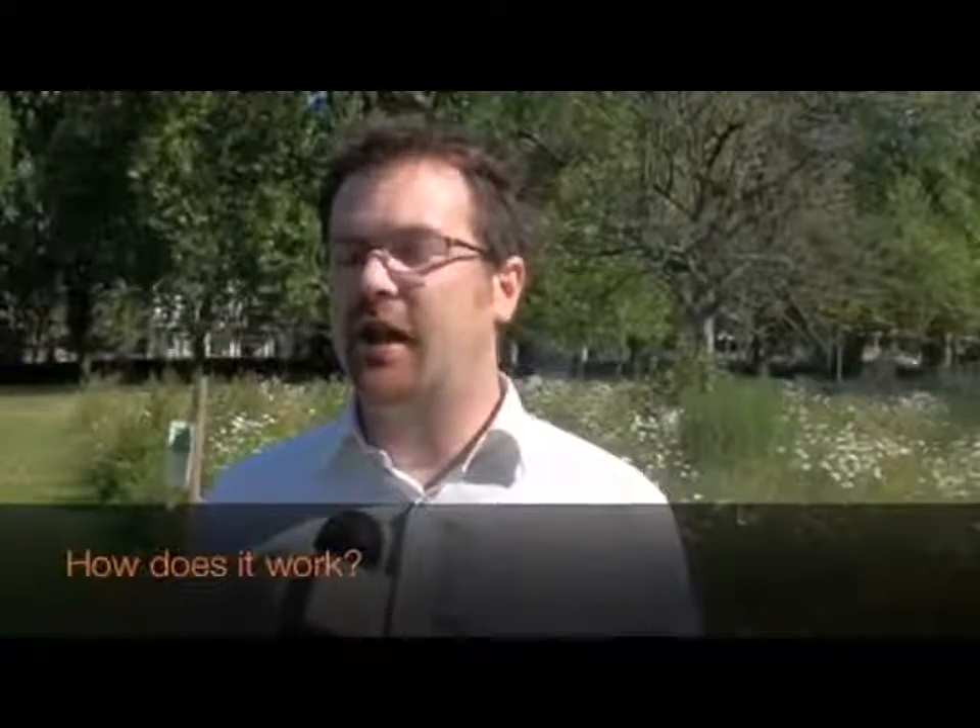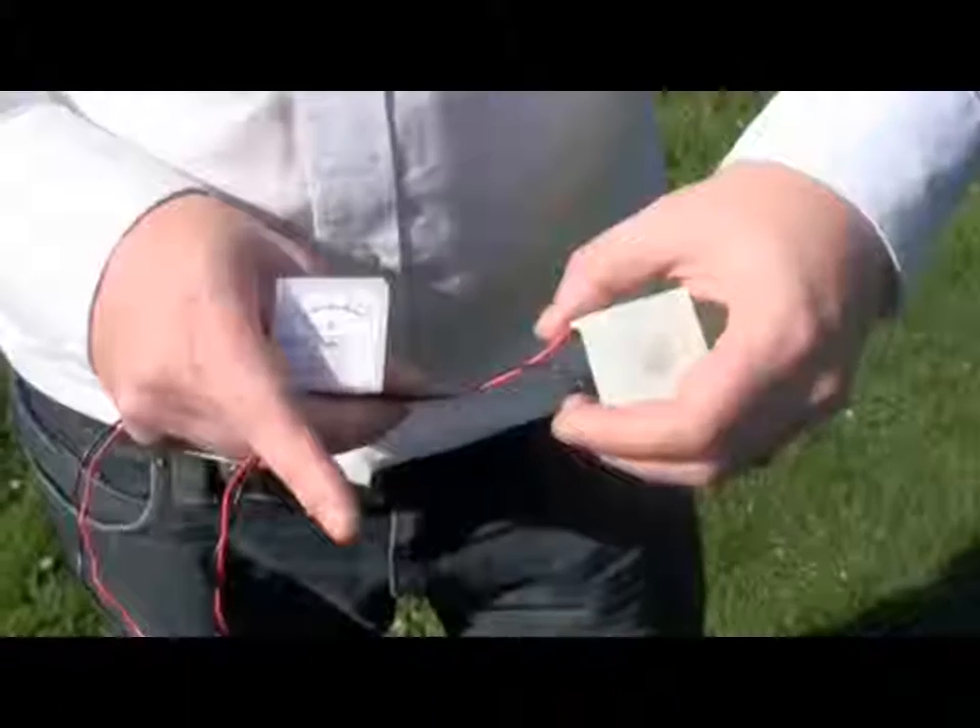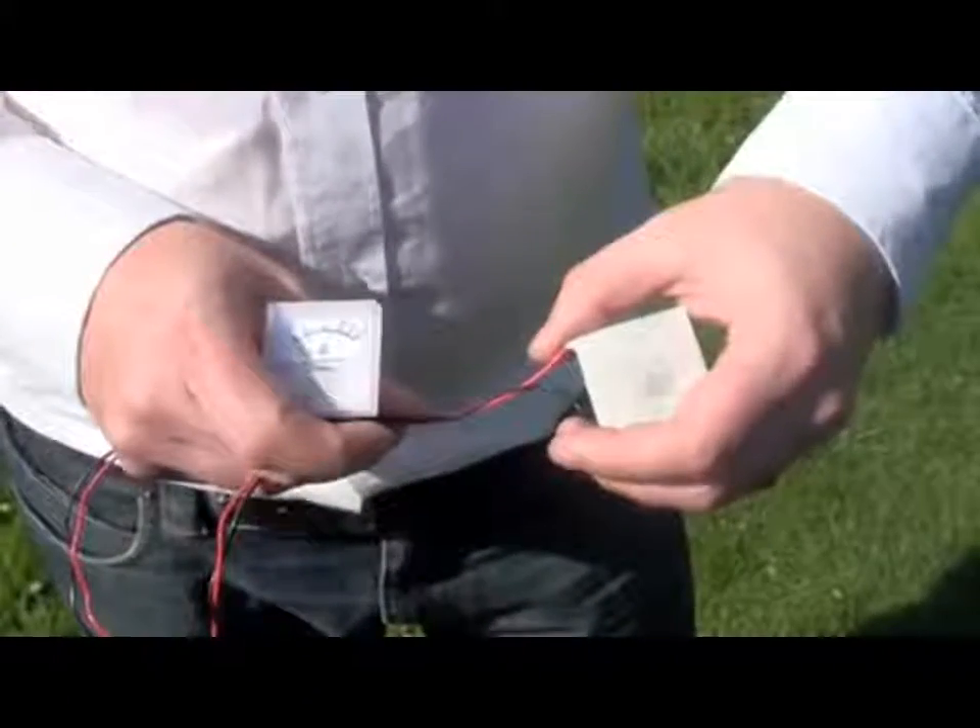What we're using is a technology called the Seebeck effect, which is generated from a thermocouple, which are typically used in electronics in the reverse effect. Using this, it's applying heat to one side of the thermocouple and cold to the other side, and it generates an electrical charge.